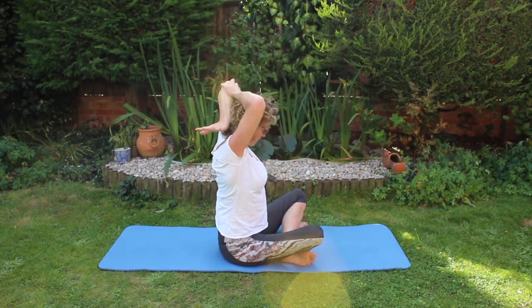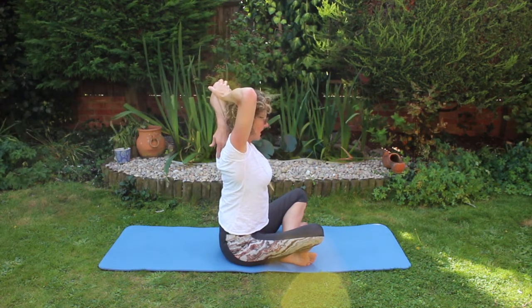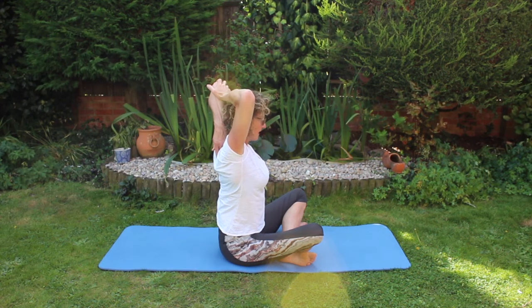Arm up, drop it down, take hold of the elbow, extend the chest, let the hand drop down the back and stretch. Breathing in and out.